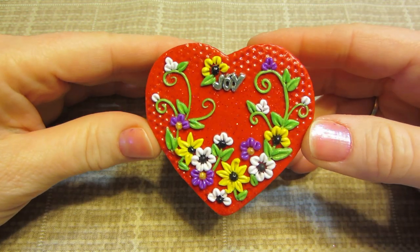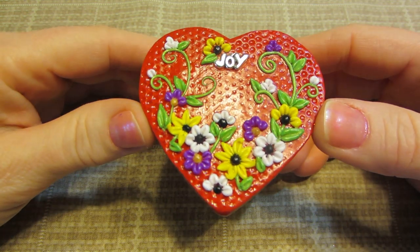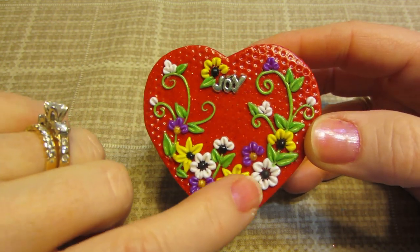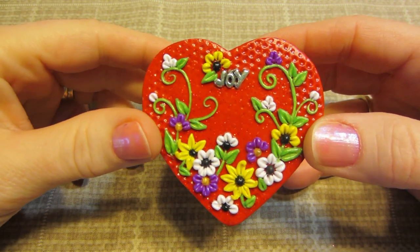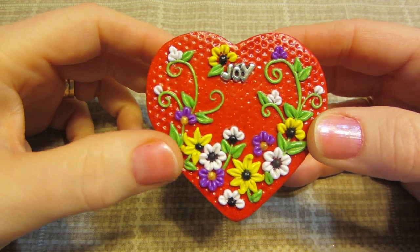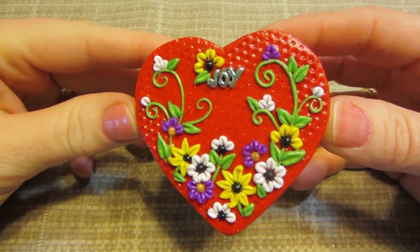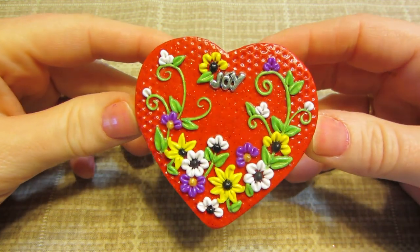I put 'Joy' on it. I tried some — I don't know what they would be called, but like black-eyed Susans — that's kind of what I was going for with these pointy flowers. I just really like how it turned out. I think I'm keeping this one.